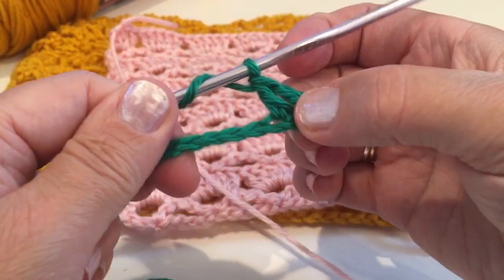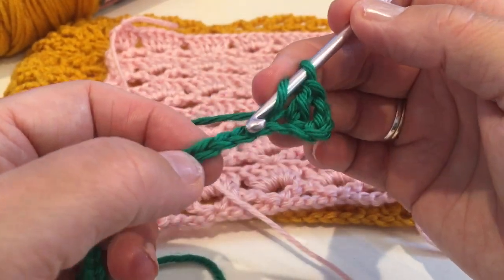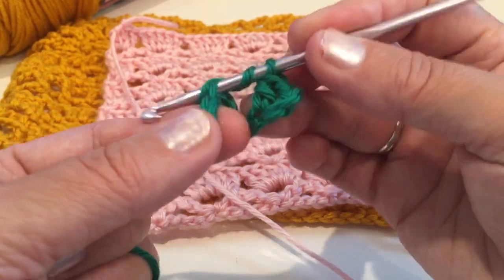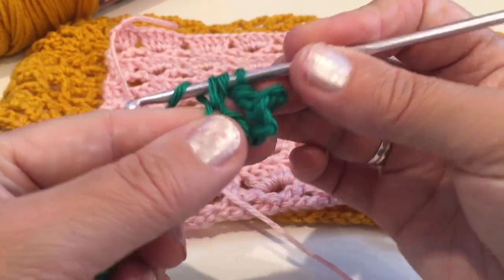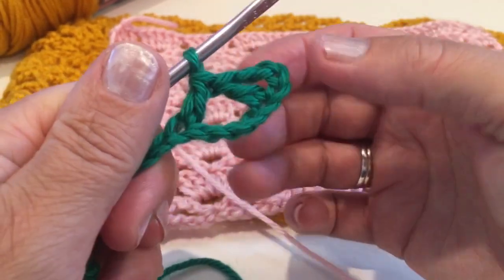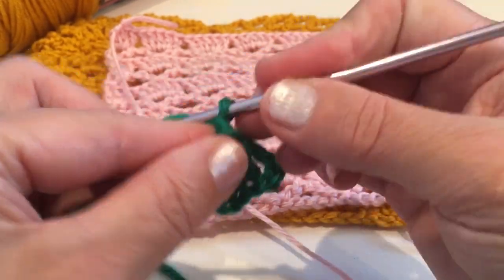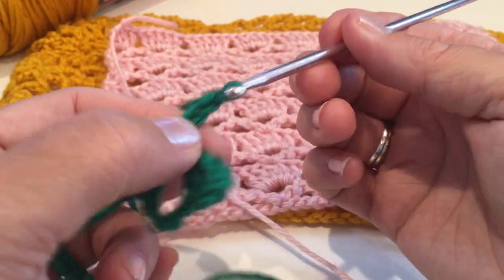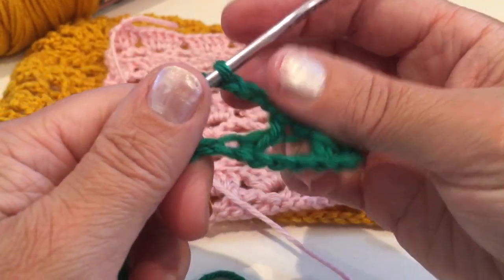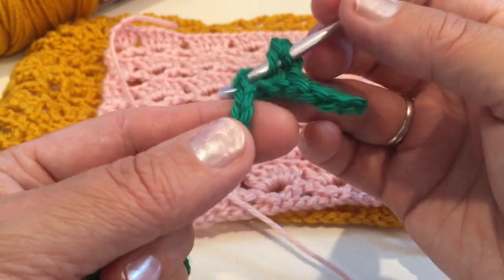So now we'll make another double crochet: yarn over, skip four chains — one, two, three, four — into the fifth and make a double crochet. Now we'll chain four, yarn over and insert into that same chain and make double crochet.